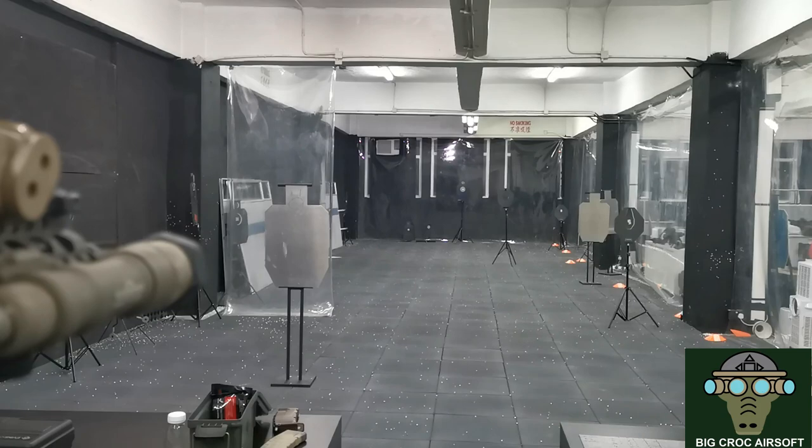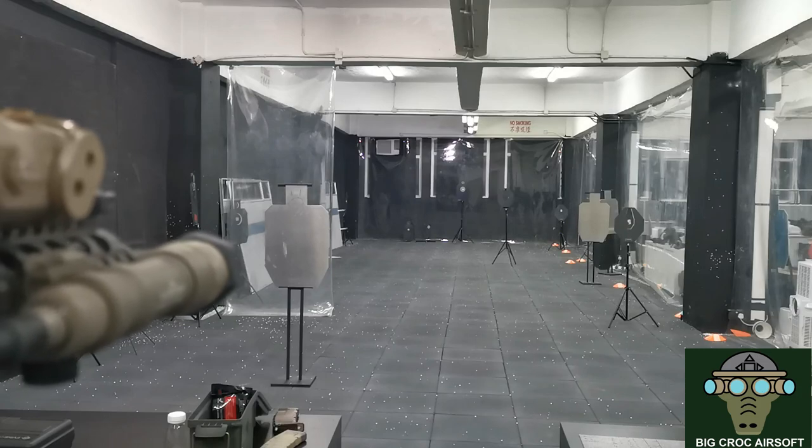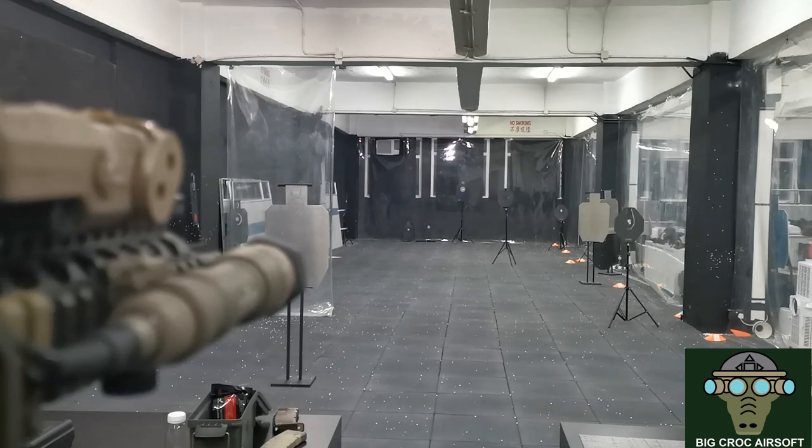Right now I see my BBs hitting up and a little bit left. So let me move my gun to make sure I line it up horizontally before I fix the hop-up.